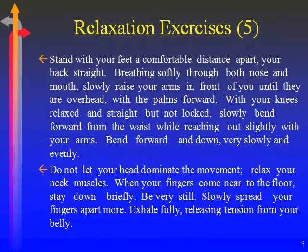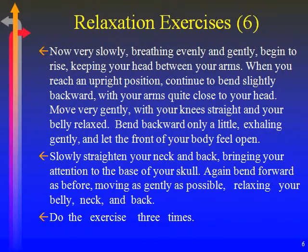Be very still. Slowly spread your fingers apart more. Exhale fully, releasing tension from your belly. Now, very slowly, breathing evenly and gently, begin to rise. Keep your head between your arms.